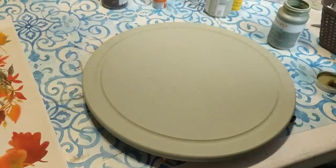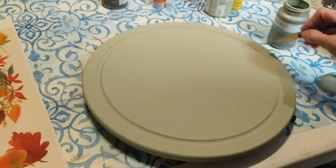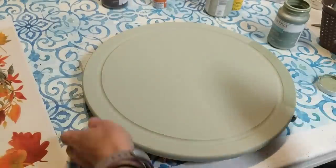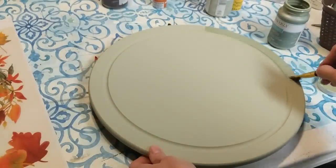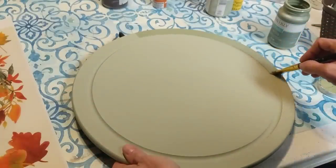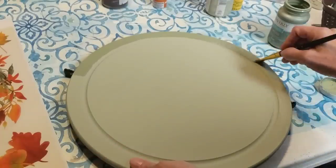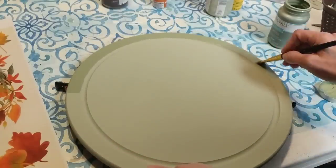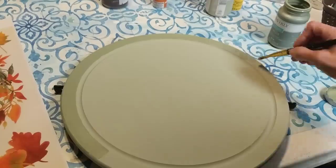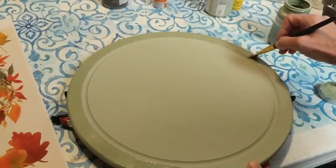I was really excited to use these two greens because I thought they matched the image on the window cling. I'm taking the moss color right now and I'm just going around very carefully and painting that edge that goes all the way around the circular cutting board. I felt like this kind of gave the cutting board a frame so that it looked more like a picture and not just a wooden cutting board.